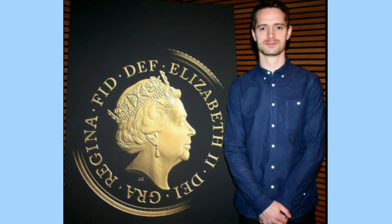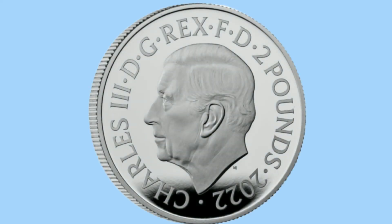During these last weeks of 2022, any new coins released by the Royal Mint will feature the Queen's portrait. But as soon as it ticks over to 2023, from the 1st of January, all coins will feature King Charles' portrait by Martin Jennings, including 2023's annual set - the first annual set with a new monarch for 70 years.